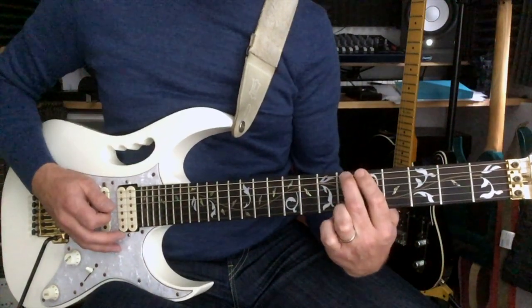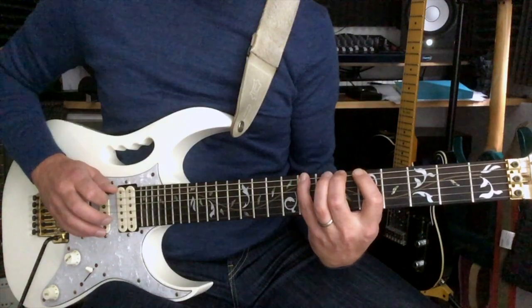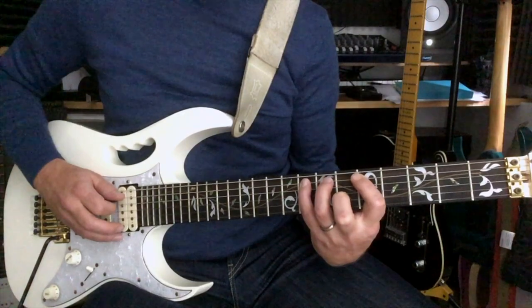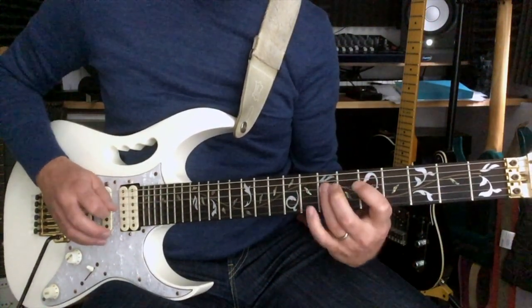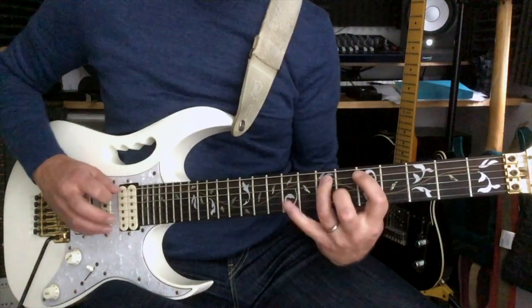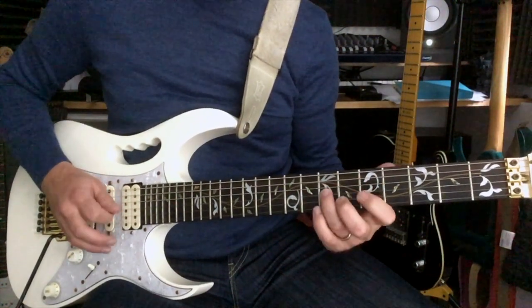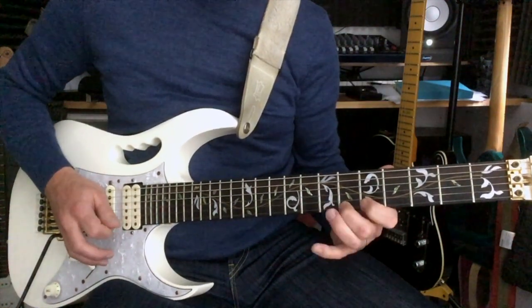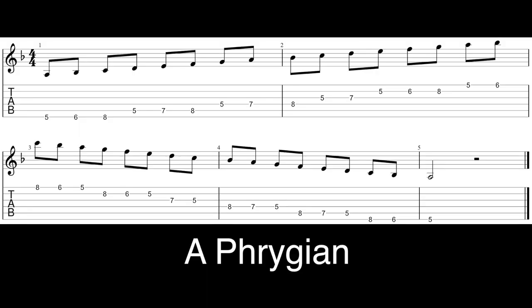So we're adding the 6th fret on the E string, and we're going to add the 8th fret on the A string. We're just going to repeat that in the next octave — there we go — the 8th fret on the A string.